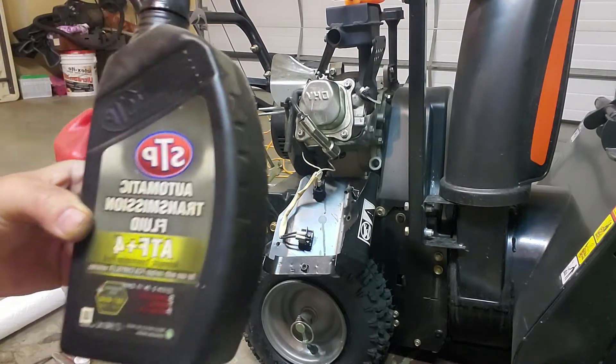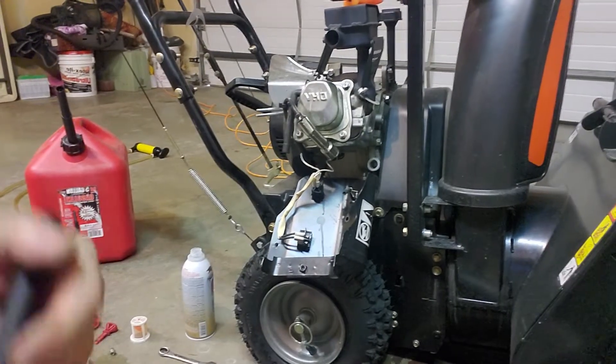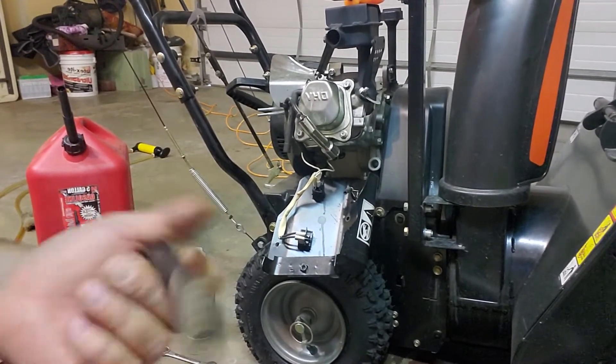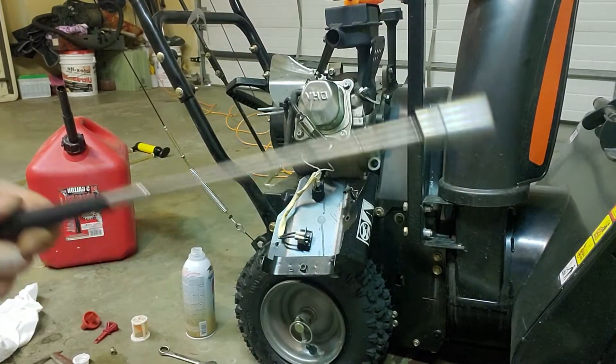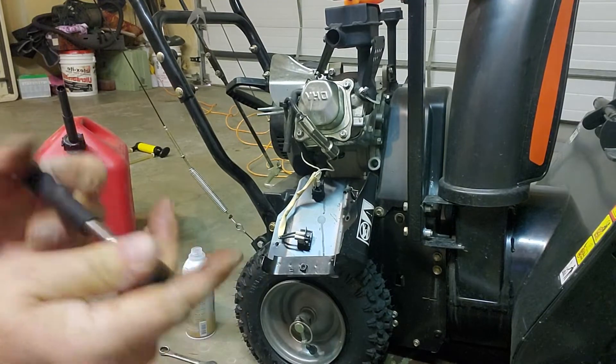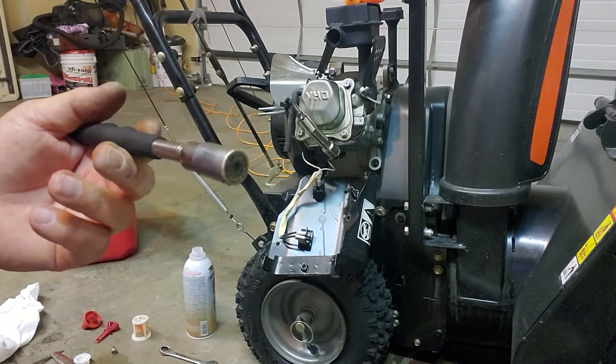I've gotten a lot of junk out of it, so we'll see if this cleans up a little bit more. I think I got it cleaned pretty good, so I'm going to take this magnet. It's really good to have one of these — it extends out if you drop a bolt or something and you can't reach it. This magnet's pretty handy.